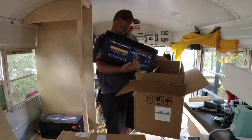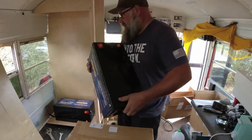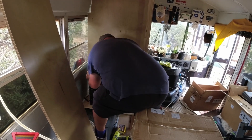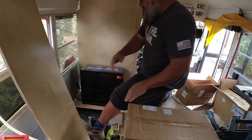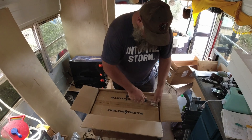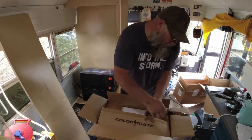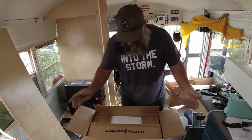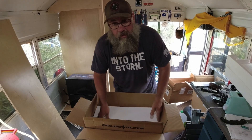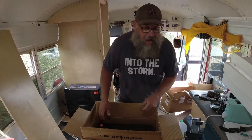Getting these placed now — this one is going to go right here like that. What do you think you could run with this battery? Everything! We're going to have the power to run air conditioning, all the lights, and charging devices you could possibly want. The main thing is this system is going to be able to run air conditioning all through the night, no problem.